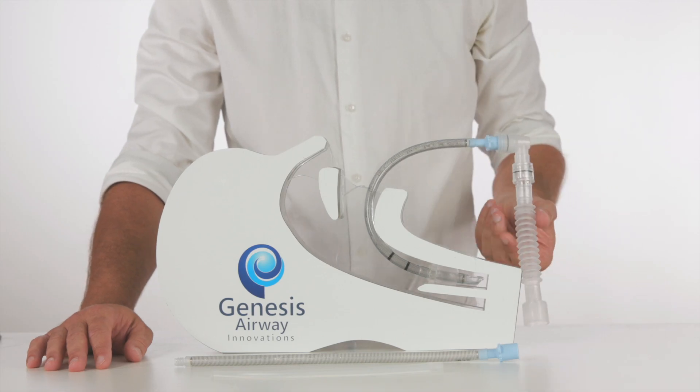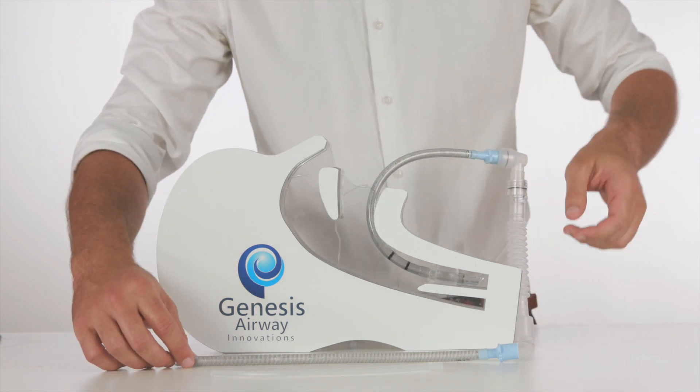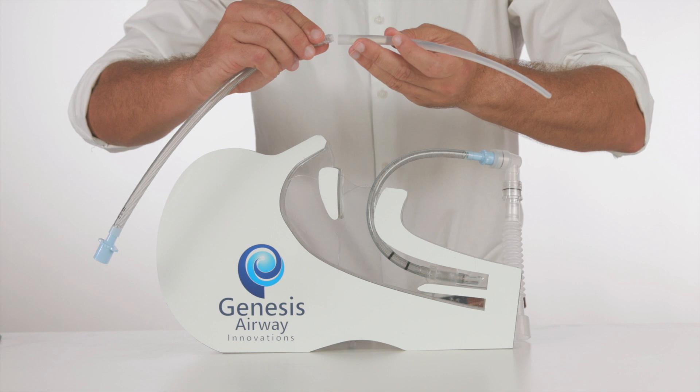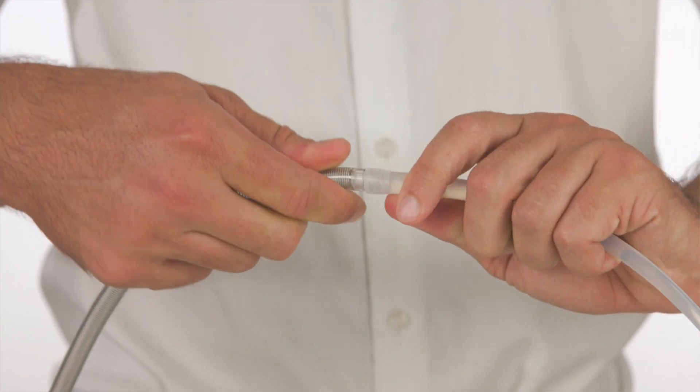We begin with the patient being ventilated with a size 7 Genesis Airway ETT. The flexible reinforced airway tubing is connected to the introducer with a twisting motion.